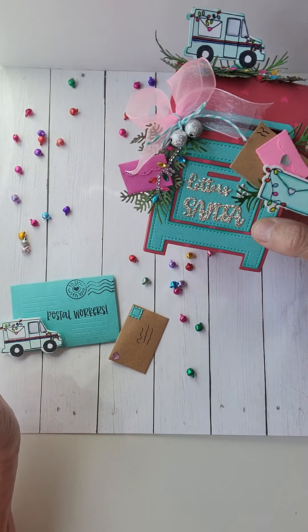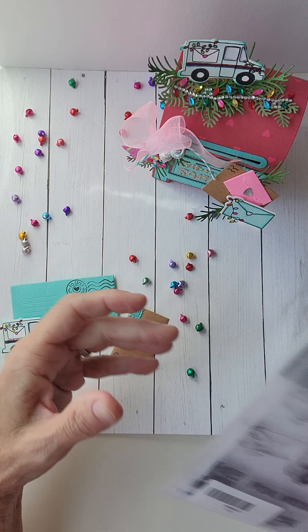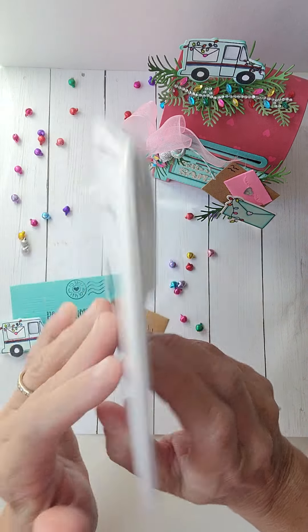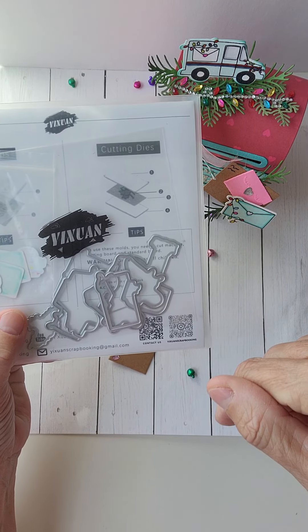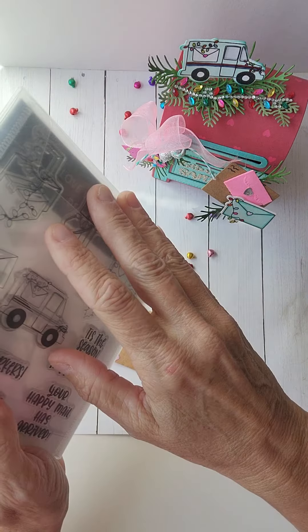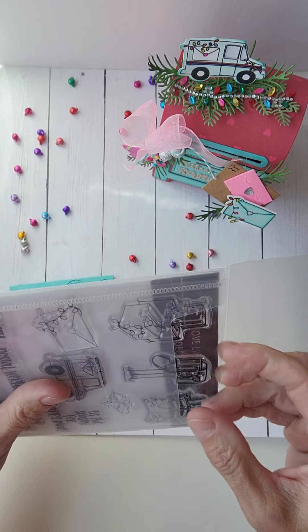I'm coming on today because I want to do a project share. I am doing a guest designer stint with Yawan Scrapbooking. You'll be able to find them — there'll be links below in this post. You can just click on that link and it'll take you to the store.